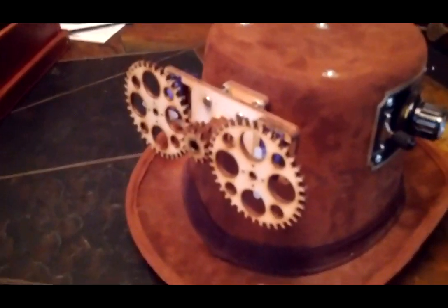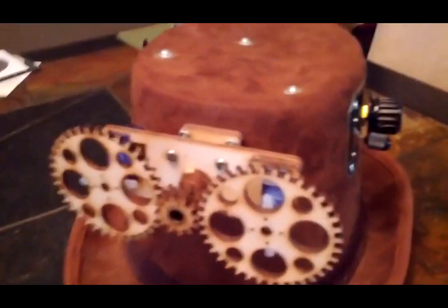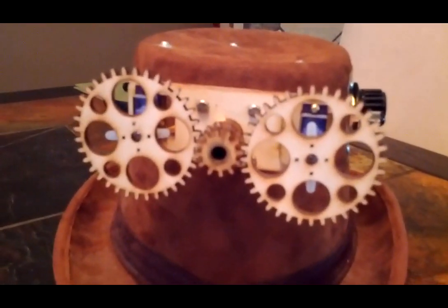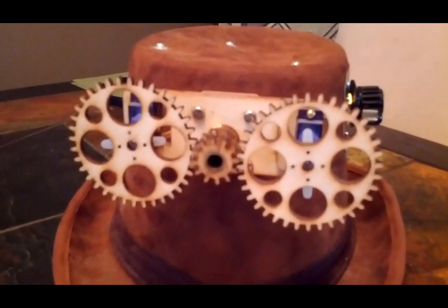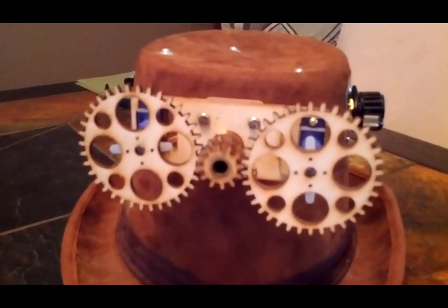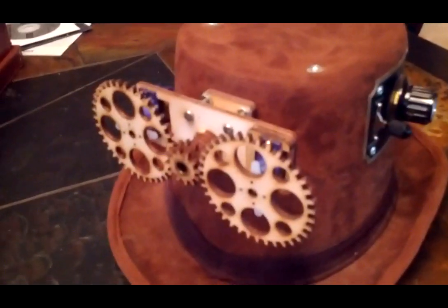Here on the back we have the two servos which power it, and these are attached to a laser-cut 1 to 3 gear ratio because servos only turn about 180 degrees. So this guarantees that we can rotate the clock hands more than 360 degrees to make sure that they can access everything that they need to, and still using standard RC servos.